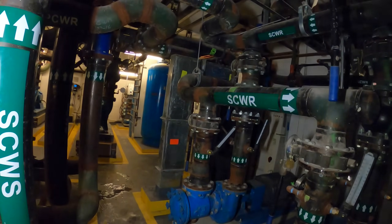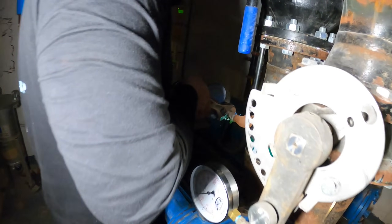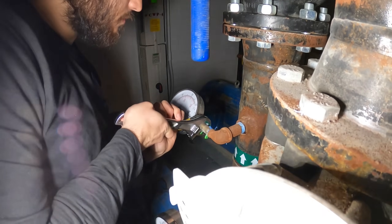All right, we are in here. We already got this started. We got Christian over here already getting started with these gauges. Always use two wrenches.